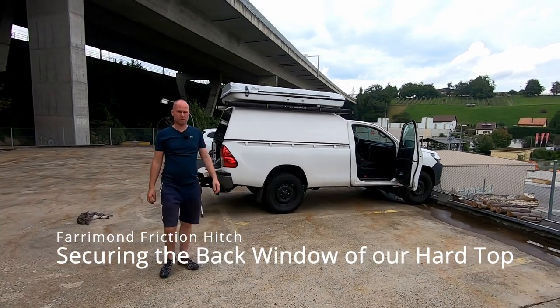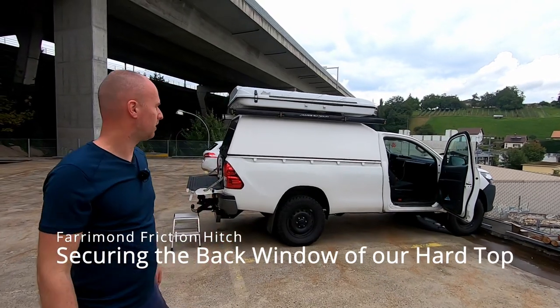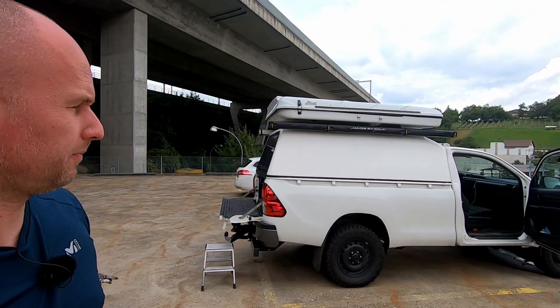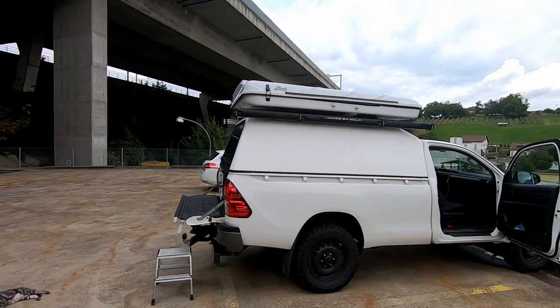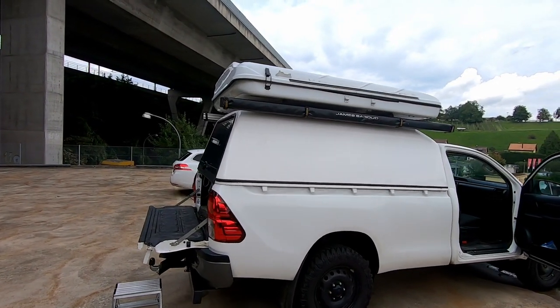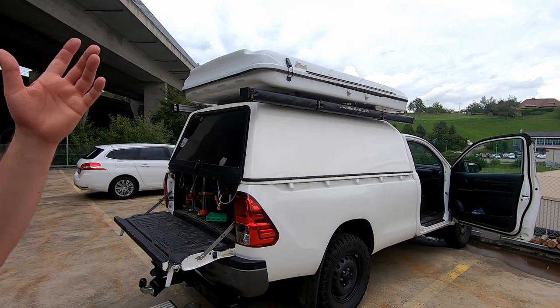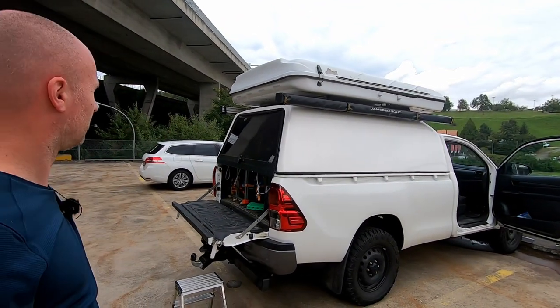Hi folks! In today's video we want to show you a little modification we did to our hardtop, which is a hardtop from Belding in southern Germany. It's quite good — it's cheap, it works, and it's strong enough that it can actually hold our rooftop tent plus two awnings.